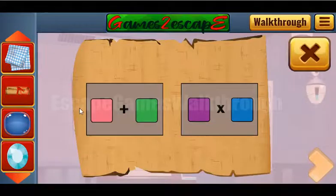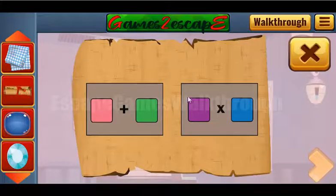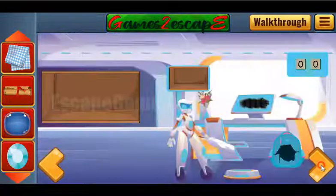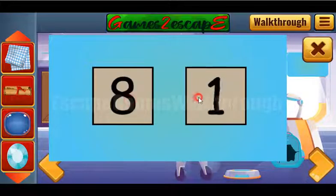Here we can see that pink plus green is seven plus one, which gives eight. The second number is purple multiplied by blue: three multiplied by two is six. So the result is eight and six — enter them here: 8 and 6.